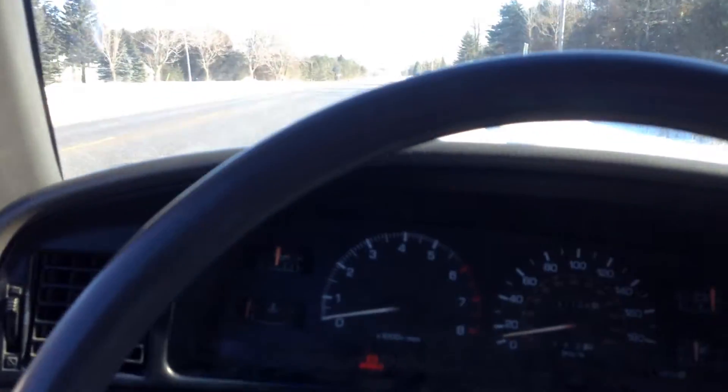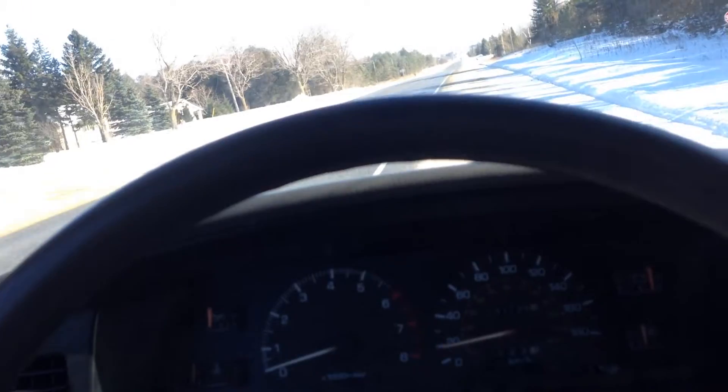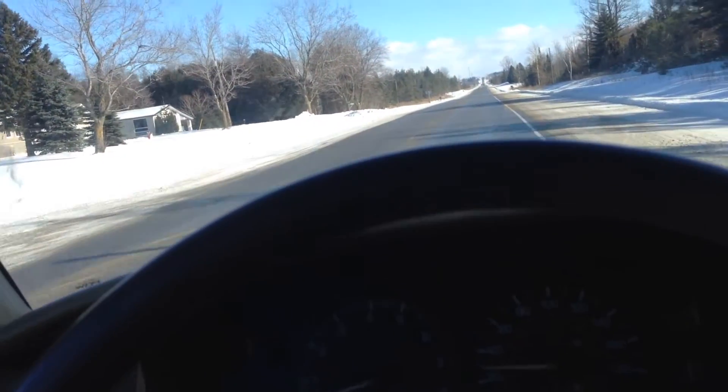Good day and welcome back to another one of the Toy Works TDI swaps. This truck here is a 1990 Toyota four-wheel-drive pickup truck, and this time we're using the 1Z motor with the full TDI wired up.